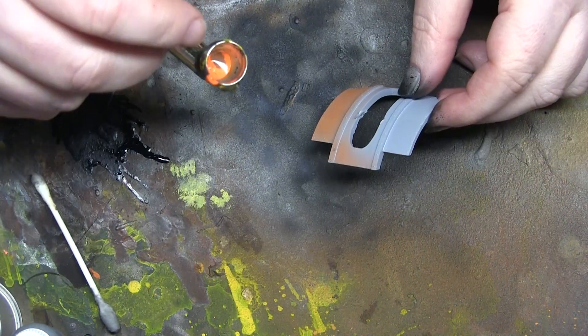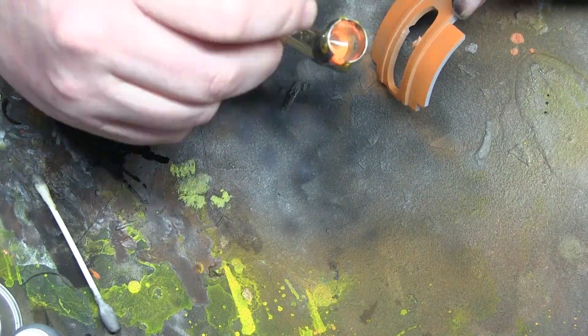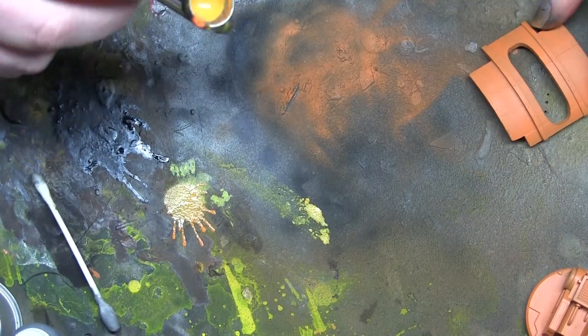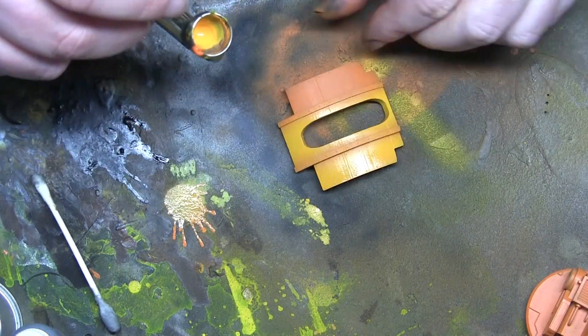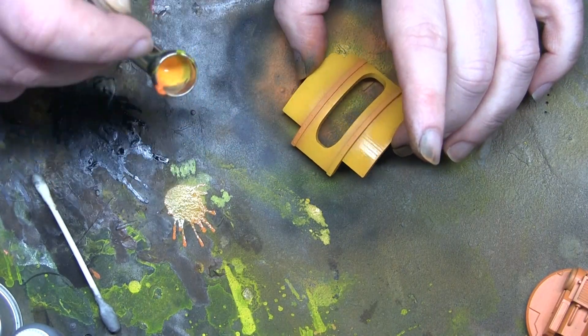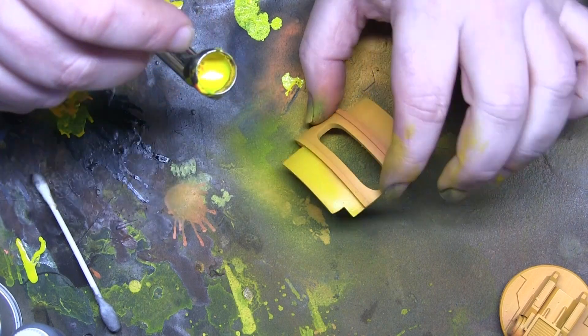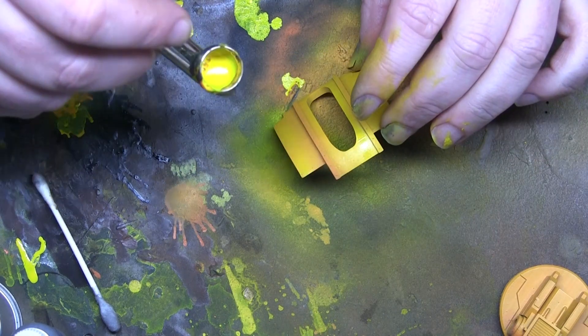That's nearly done with the main armour colour. Here's a quick 30-second recap: first, give a really good coat of Kador Red Highlight, making sure you get all the angles covered. Next, come in with a highlight of Heartfire leaving some of the orangey colour in the recesses. And last, come in with Cygnus Yellow giving it a really good highlight, leaving some of the oranges behind. Nice and simple Imperial Fists yellow.